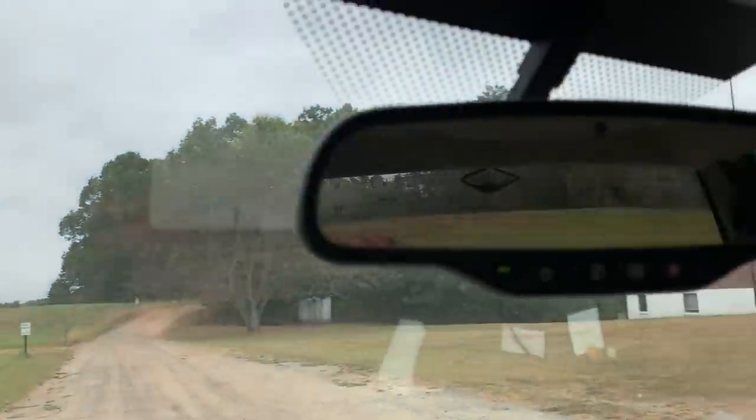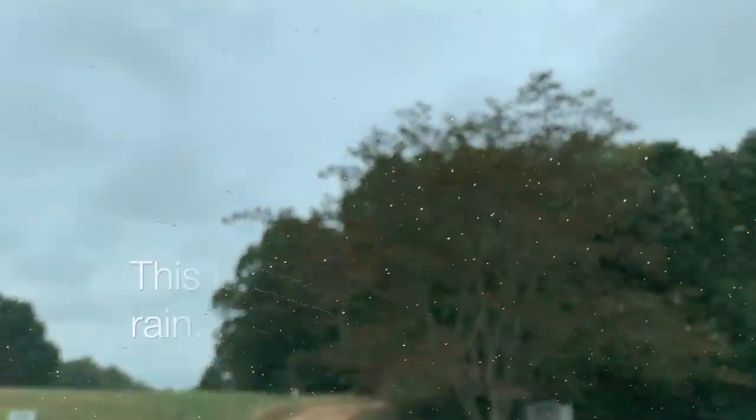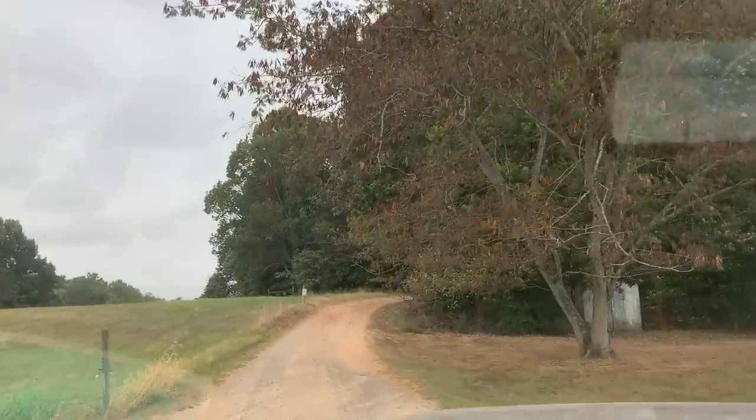What is this on the windshield? What is this? Tiny, tiny droplets — the first we've had in what, two months? Feels like four or five — it's been a long time. But I'm afraid it's not gonna do enough to even settle the dust. We'll see.